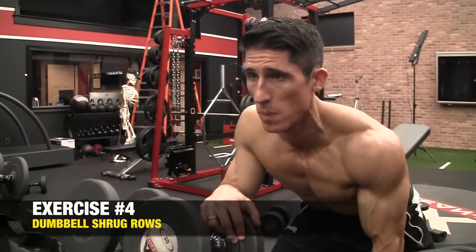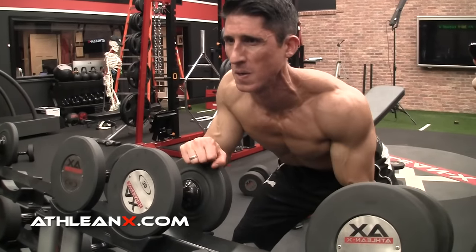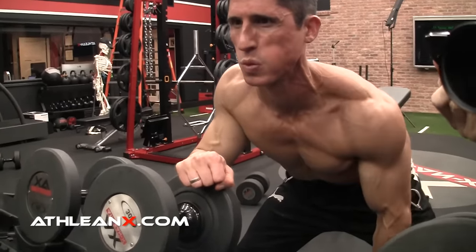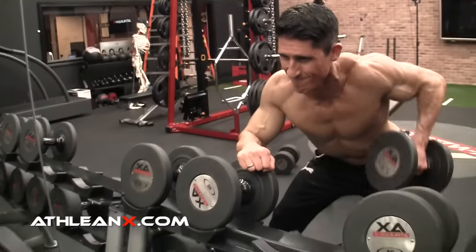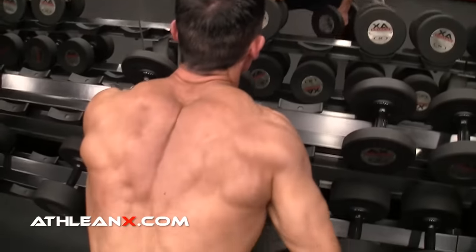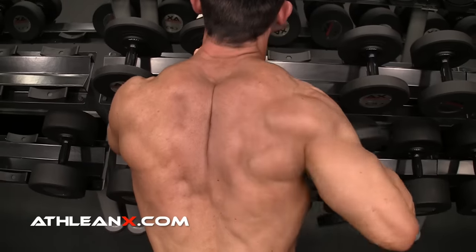The next one is one of my all-time favorites: the Dumbbell Shrug Row. We know that with a one-arm row, depending on where the elbow travels, we can hit different areas of the back — tight to the body hits the lats, flared out hits the rear delt. But we can also initiate the row with a different muscle, and that's exactly what we're doing here. Every single row is initiated by the traps — we shrug first and then row, maintaining the shrug throughout the movement. The intense contraction you'll feel in the traps is one you've probably never felt before. Start mixing in this exercise with your other rows, because you have the opportunity to hit those bigger back muscles and work all the way up to the traps as well.